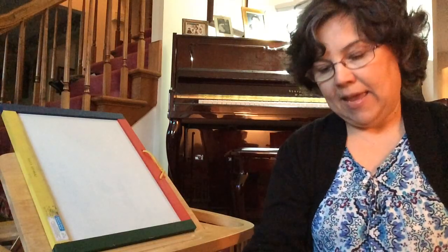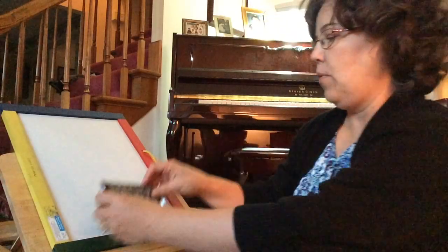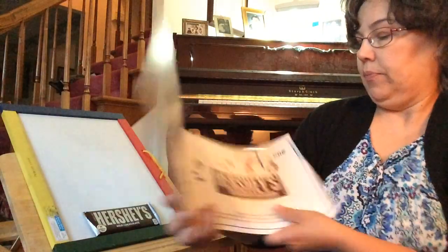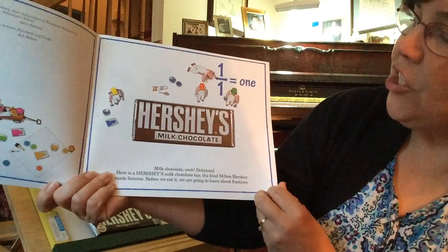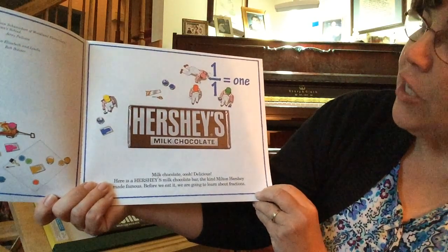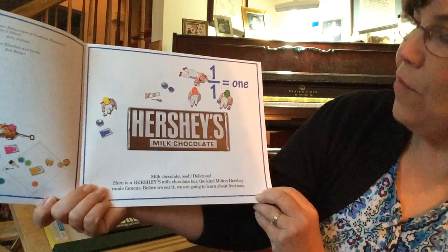I'm going to open it up. I think the story starts with one whole Hershey bar, so I'm going to put that there — one whole Hershey bar. Milk chocolate — ooh, delicious. Here is a Hershey's milk chocolate bar, the kind Milton Hershey made famous. Before we eat it, we are going to learn about fractions.